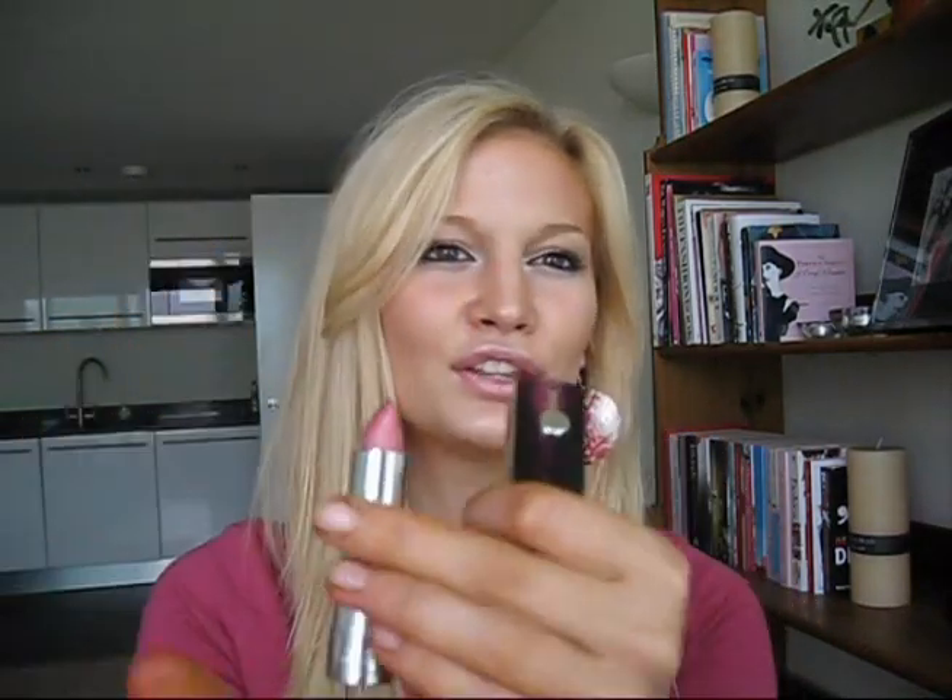It is by Bourjois and it is Sweet Kiss. When I first got this, I was so confused — I did not know how to open it. I was literally here for like ten minutes trying to open it. Basically, there's this little thing here and you push it up like that, and then the lipstick comes out. A little bit difficult to open, but gorgeous color — really like a rosy, raspberry, frosted pink. I also picked up this nail polish by OPI in the color Privacy Please. I'm going to be applying this today because I love this color and I've wanted it for so long.